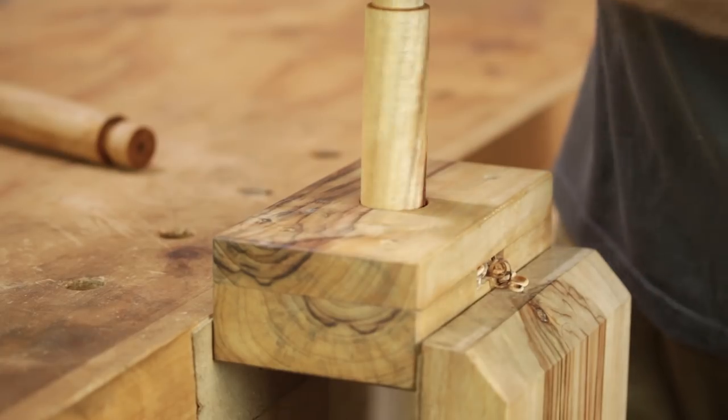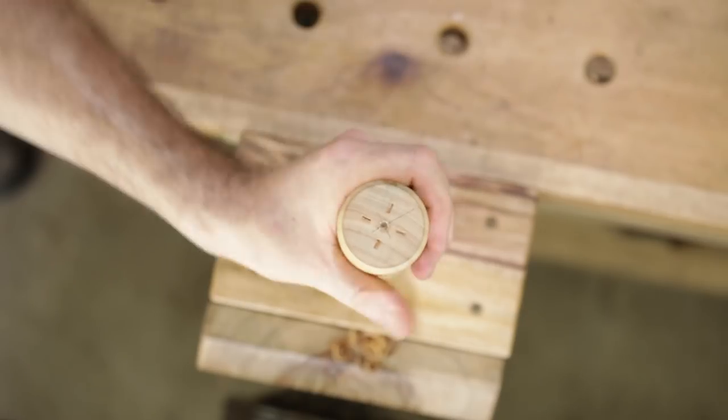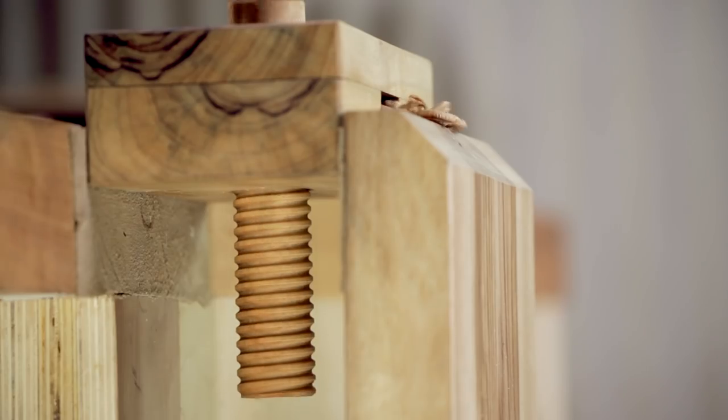Now I'm going to cut some threads on the screws and I'm going to use this threading box here that I made. I did a video on that so if you haven't seen it already then go and check it out. The screws are finished and they're made from camphor laurel.